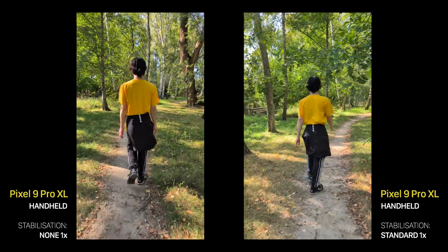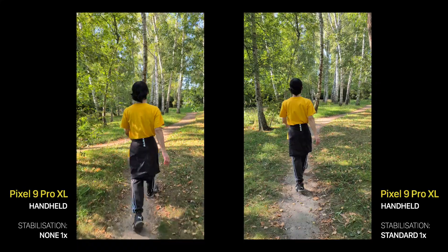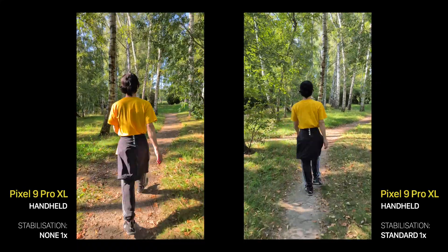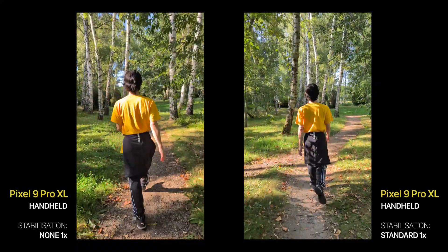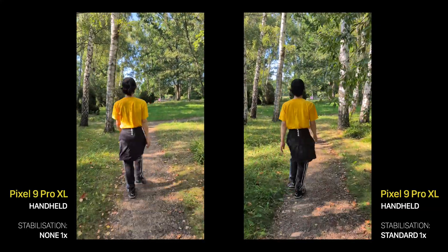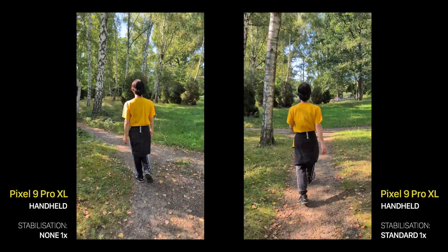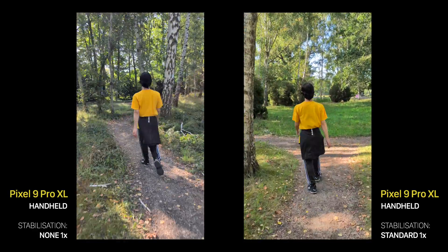The Standard mode is what's turned on by default in every Pixel, and it's a combination of hardware image stabilization and software algorithms. I must say it does a pretty good job, though it has some imperfections like image bending or shakiness when you're walking. Still, it's a good mode for everyday use.